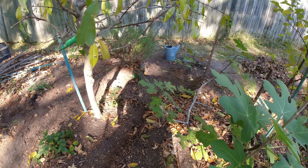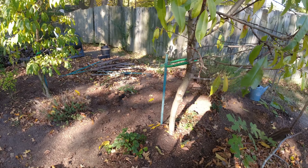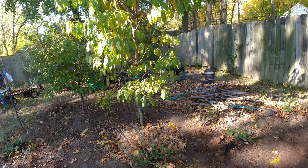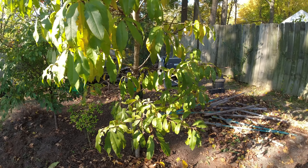The fig did produce last year. The pomegranate tree got killed, but we'll replace that. The blueberries got eaten up by some type of fungus, so we'll probably replace those too.